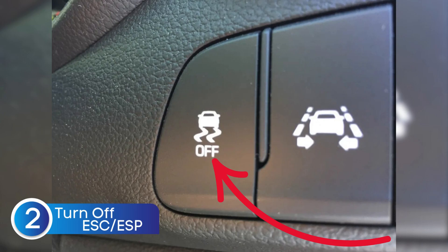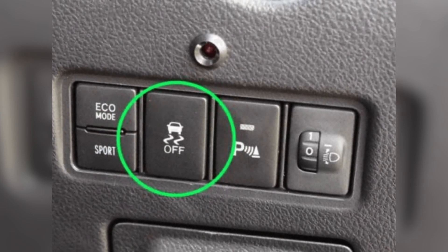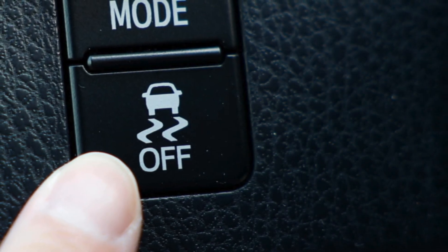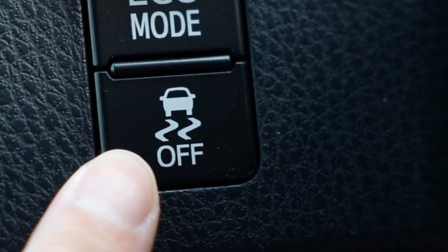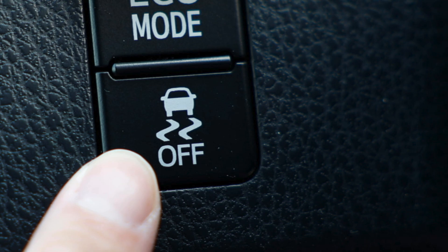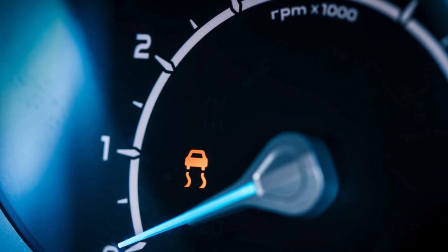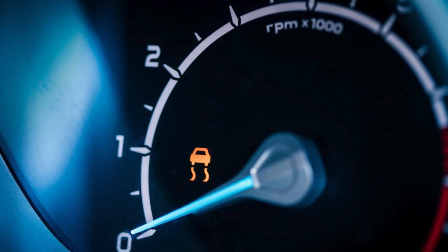Take a look at your steering wheel or the dashboard area. You should see a button that controls the electronic stability control system — it's often marked with a little car icon, sometimes with wavy lines underneath. All you have to do is press and hold that button for a few seconds, and you should see the ESC warning light disappear from your dashboard. That means the system has reset and you're good to go. But just keep in mind, this trick only works if there isn't a serious problem in the system — if the light keeps coming back after a reset, there's probably a deeper issue that needs to be checked out.